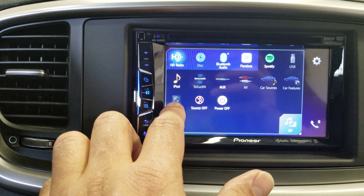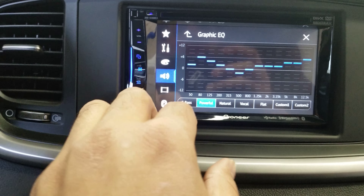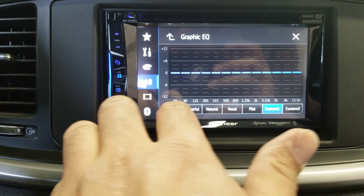I'll go to the settings. We have the sound settings and a graphic equalizer. You have presets, or you can customize the equalizer the way you like to hear it.